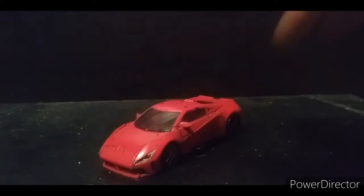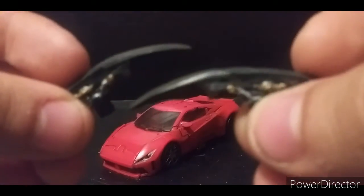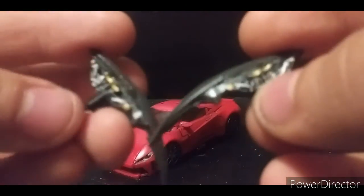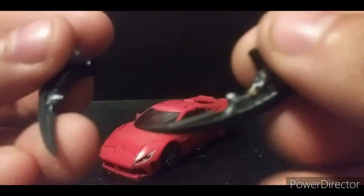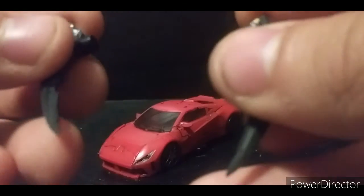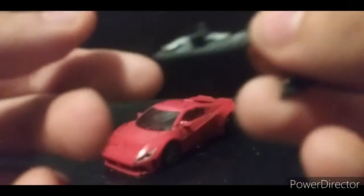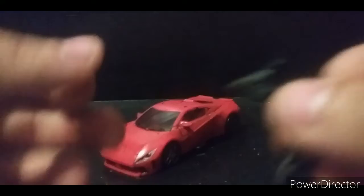He does come with some accessories — his arm blades. They were painted black stock, but I added some gold, gunmetal, and silver to them. Per my usual insanity, I sharpened them up — I don't know why I do that to my figures, but I just sharpened them.